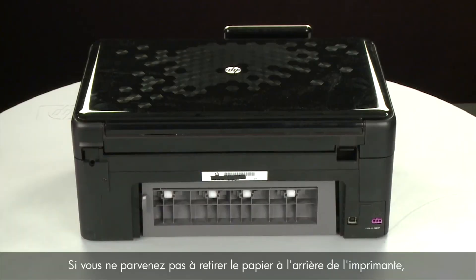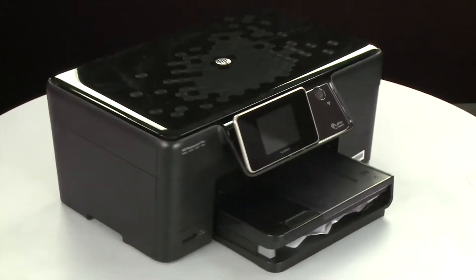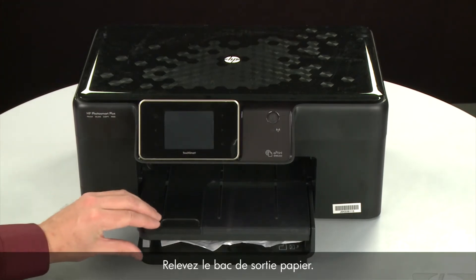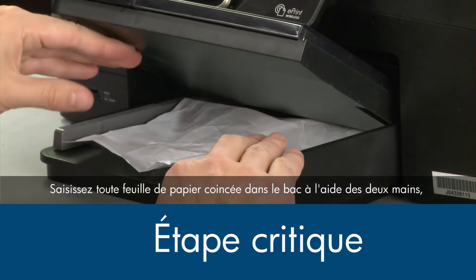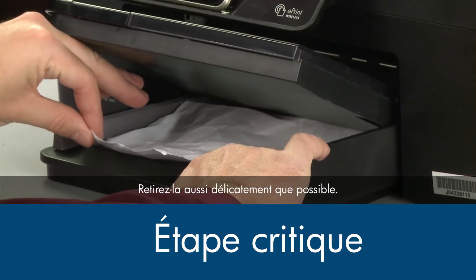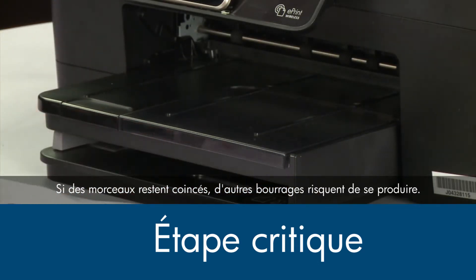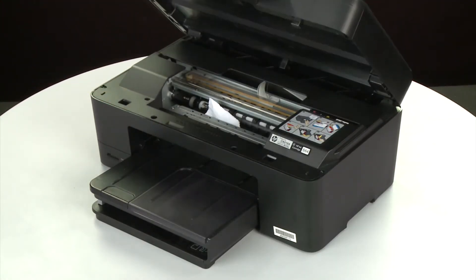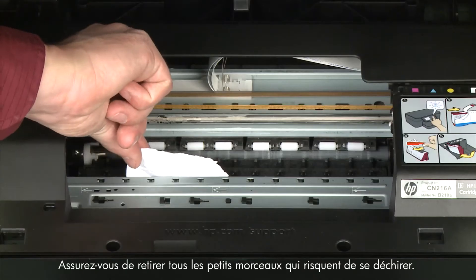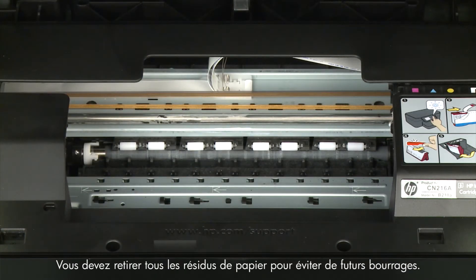If the paper jam cannot be removed from the back of the printer, we can try to remove it from the front. Raise the paper output tray. Grasp any jammed paper in the paper tray with both hands and pull it toward you to remove it. Remove the paper as carefully as possible — if any torn pieces remain inside, more paper jams are likely to occur. Open the cartridge access door and carefully remove any paper you see, making sure to get any small pieces that might tear off. Check the rollers and wheels for any remaining pieces of paper — you must remove all scraps to prevent future jams.